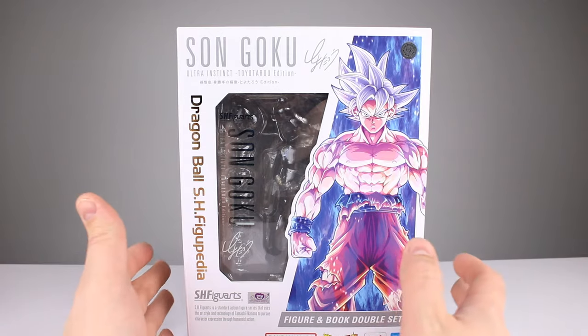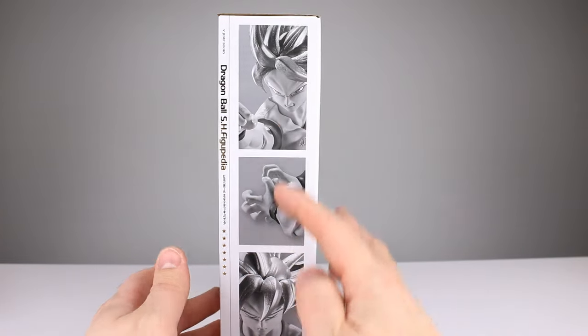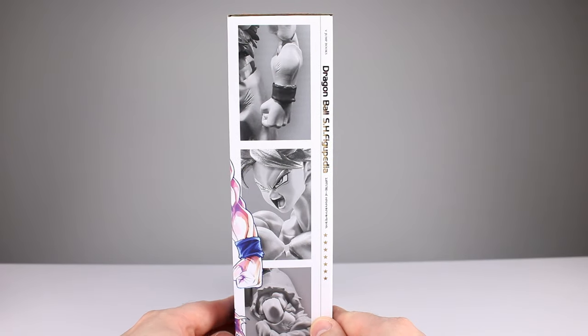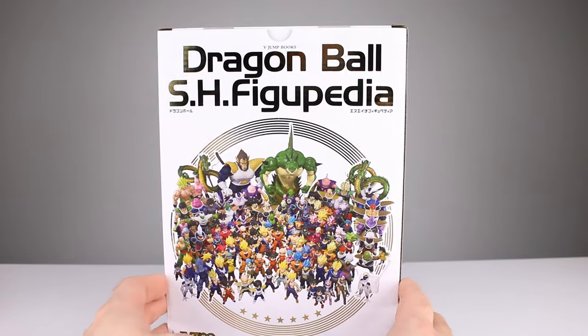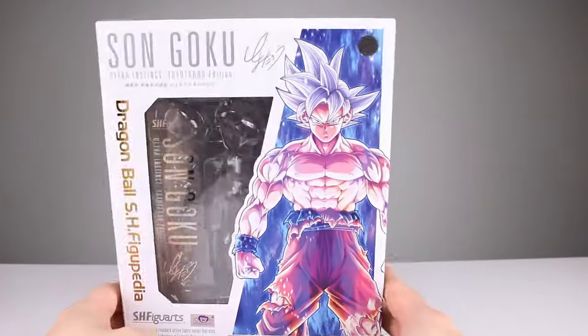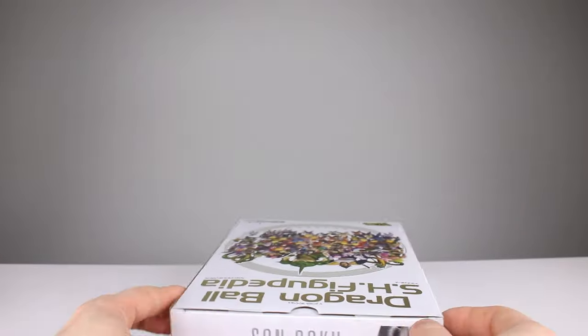There's gold printing here and a window to see through. You can see the figure in there obviously. It's more or less the same as your standard Figuarts-type packaging with the artwork and whatnot, except on the back you get something pretty cool. That's the outer box. I do want to show you the inner box as well because I know some of you are collectors of in-box figures.